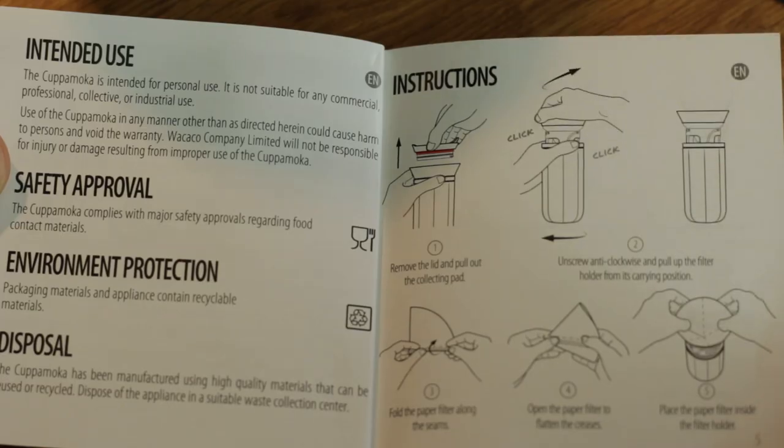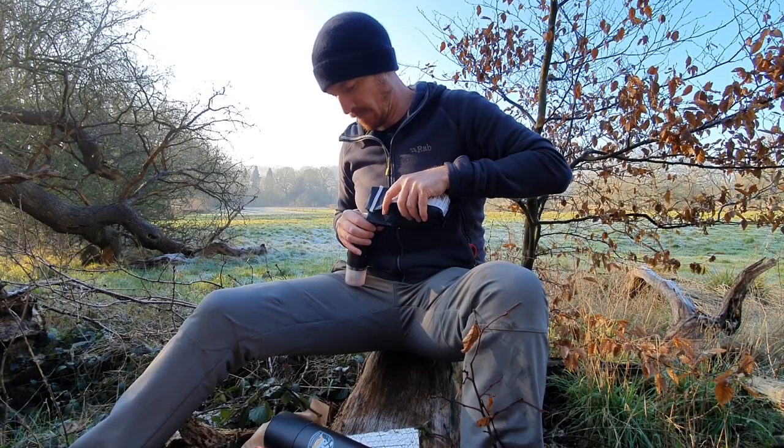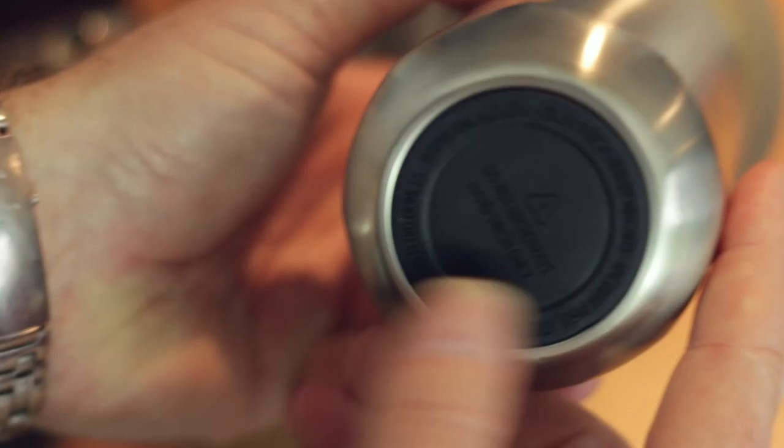I make V60 pour overs every morning and I've got the papers I like — my local coffee shop sells them in stacks of a hundred. You also get a scoop. The manual says to put two and a half scoops of coffee in, which is a strange measurement. I don't use scoops though — at home I weigh my beans on scales, and out in the woods I can eyeball it with my Crush Grind to get 18 or 20 grams.